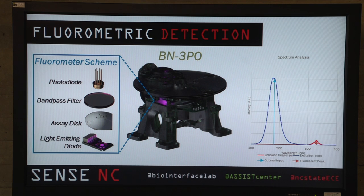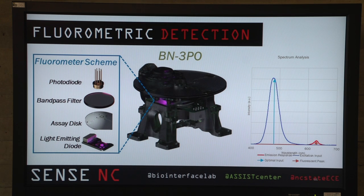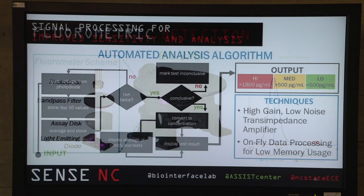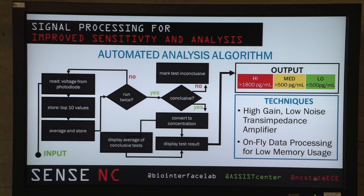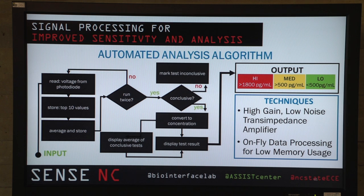In terms of detection, once we have everything in the right well and the microfluidic channels have flowed, how do we determine the amount of BNP present? We use a light emitting diode to shoot light at the latex beads. Those beads are excited and the light is passed through a filter, which filters out the excitation light and allows through only the light from the fluorescent molecules. This light is received by a photodiode, which translates that signal to the voltmeter. You can see our spectrum analysis on the side. The device analyzes the sample and gives a response in concentration, binned into high risk, medium risk, and low risk. There's no need to send results to a professional — it's displayed so a user can see the results instantly.